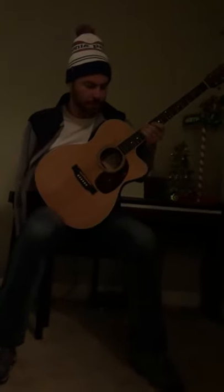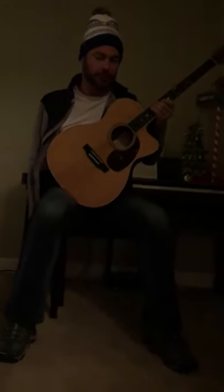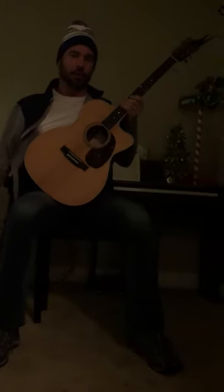We're going to do one more video in our tutorial on surf rock guitar. Today we're going to do Dick Dale's Misirlou, and I'll be showing you how to do the opening solo.